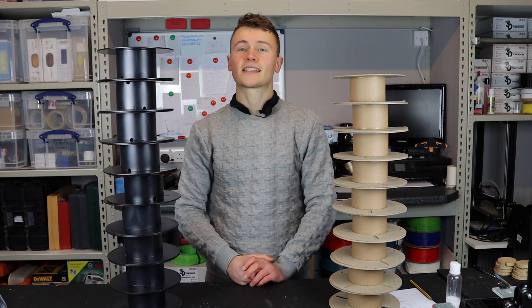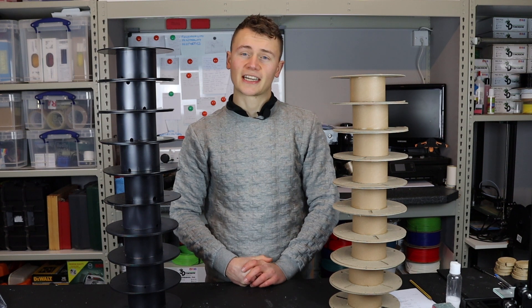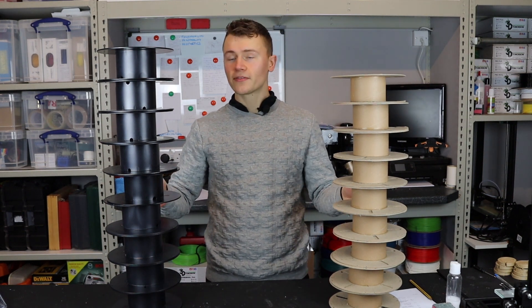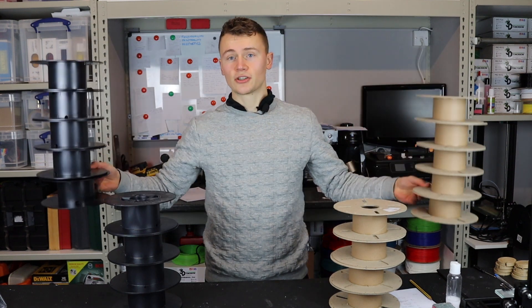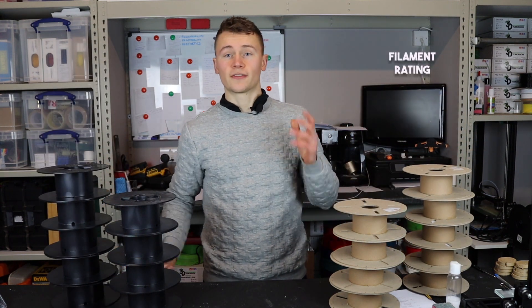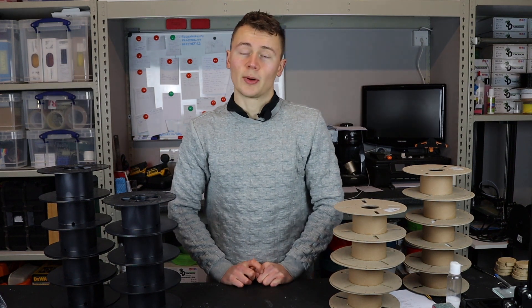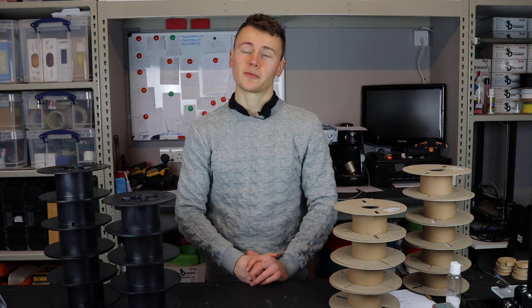To make it simpler to understand just how eco-friendly your filament actually is, I've devised a rating system. I split it into two sections: the filament on one hand and the spool on the other. Let's start by looking at the spool.